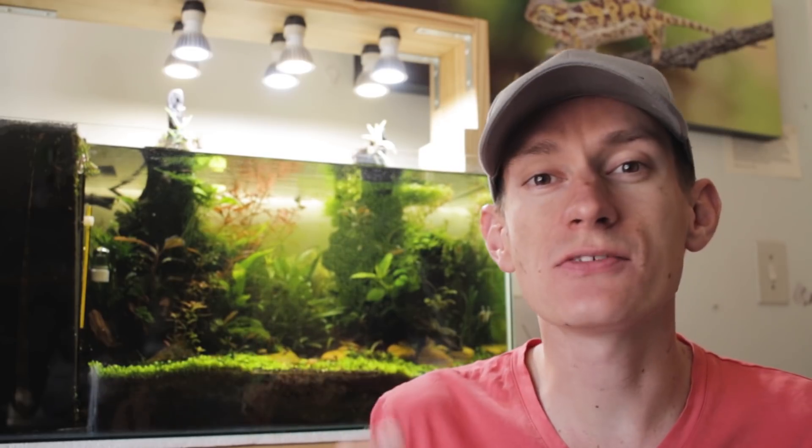Over the last 40 days, I haven't done a single water change, trimmed the plants, or any other maintenance. The only thing that I did was feed the fish, give the plants the nutrients they need, and replace the evaporated water. So, let's take a look at the consequences this has.